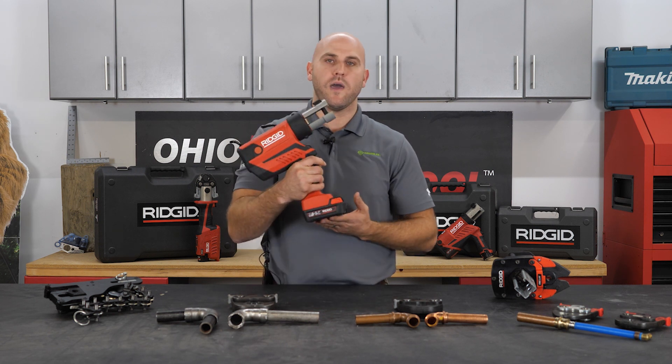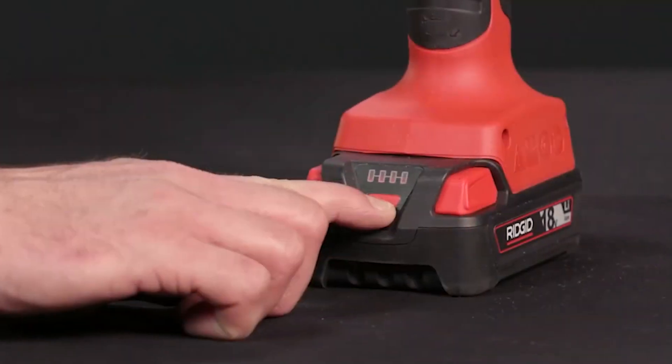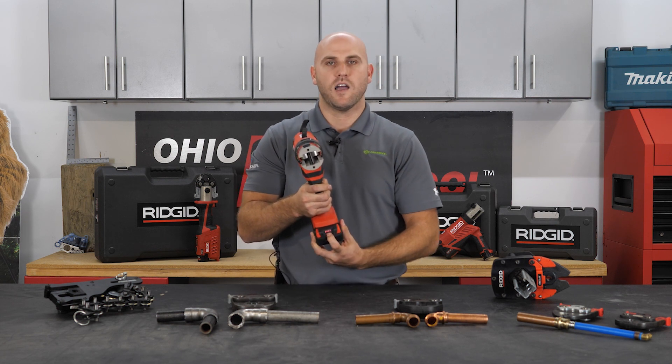We are seeing up to 20% more presses per battery charge. RIDGID does have a brand new battery built for the RP-350 and for all of our professional plumbing tools as well. This new battery is a 2.5 amp hour battery and it has an LED indicator light so it tells you how much juice is left.